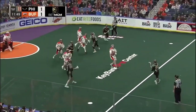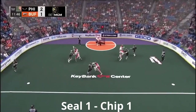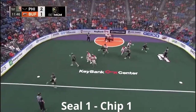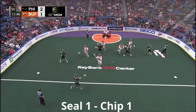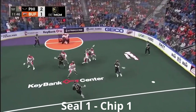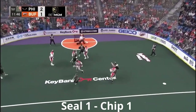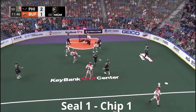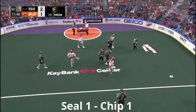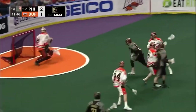Here's maybe the most common way to engage two. Have a look at Corey Vitarelli — seal one, chip one. He sets a great seal on his own man and then gets off him to get a piece of the other defender. Watch it one more time as he first picks his man and then slides off him to give the next guy coming a bump, opening up that outside look. Great job from Vitarelli on sealing one and chipping one.